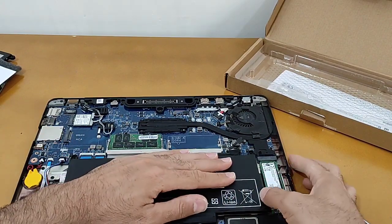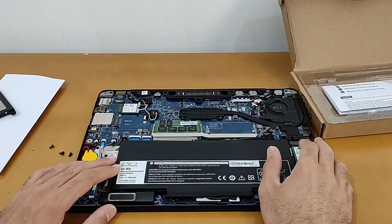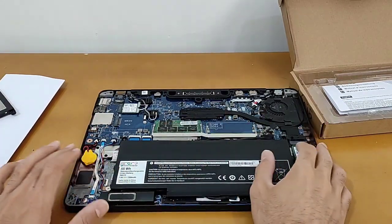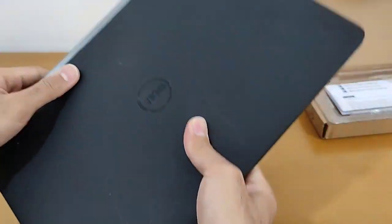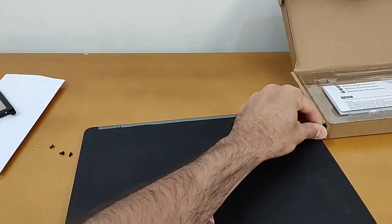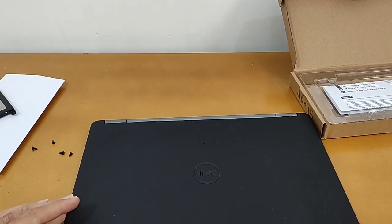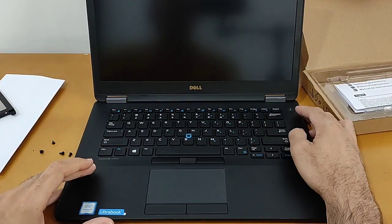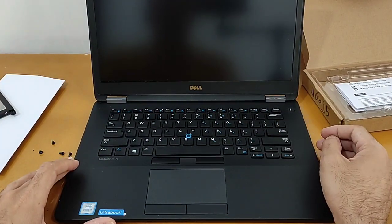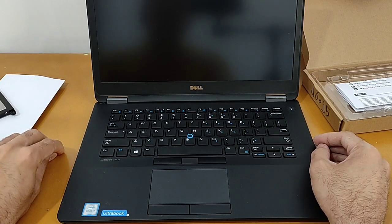The battery is in its place. Before I close the laptop door, I will test it by turning on the laptop. If it's okay and the laptop comes up, I will close the door. I pushed the power button and I'm waiting for it to turn on.